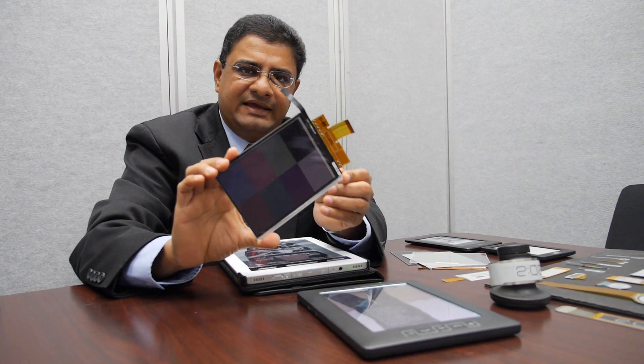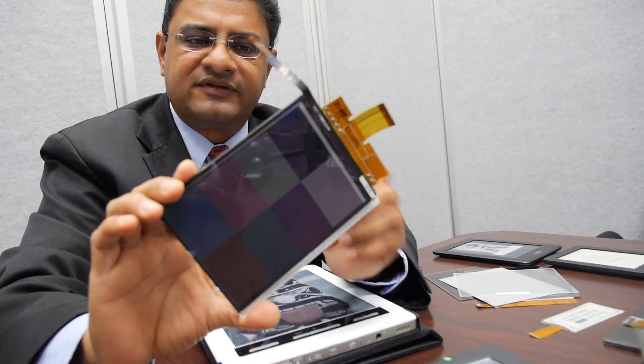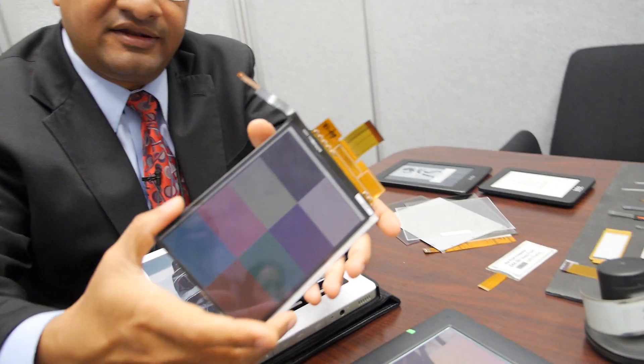What are you showing here? This is E-Ink's next generation Triton display — this is the Triton 2. It's our color display. Essentially we take a monochrome display and put a color filter on it to create this device.